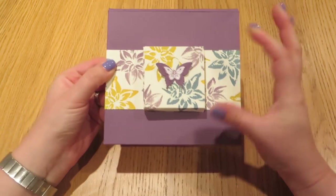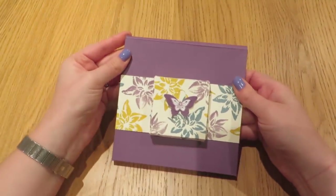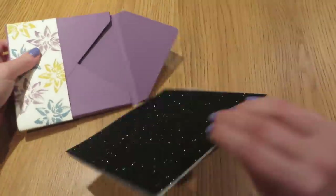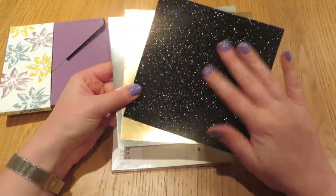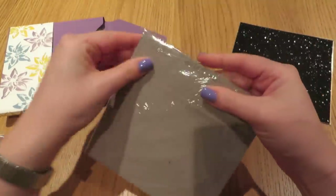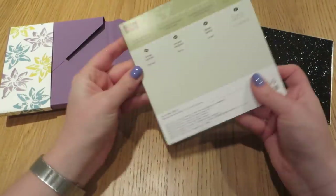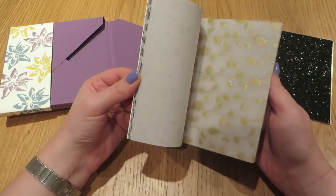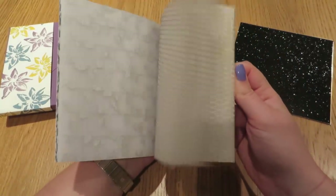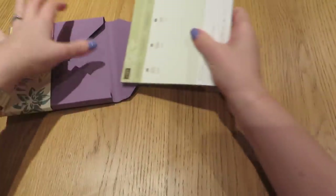I was quite happy with the way this turned out. It has a secret special opening. At the back we've just got a standard box that I made using the envelope punch board. Each lady got a 6 inch square of some black glimmer paper, some gold foil and silver foil cardstock. And they also got the Winter Wonderland Vellum Stack — look at those gold snowflakes, it's really beautiful.